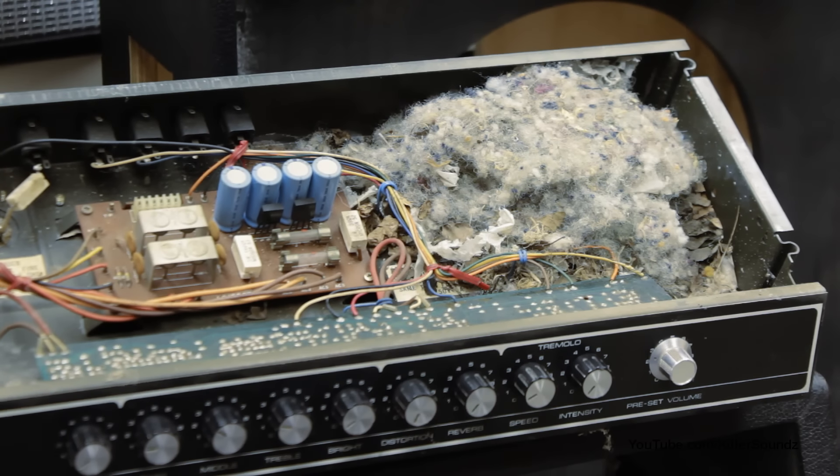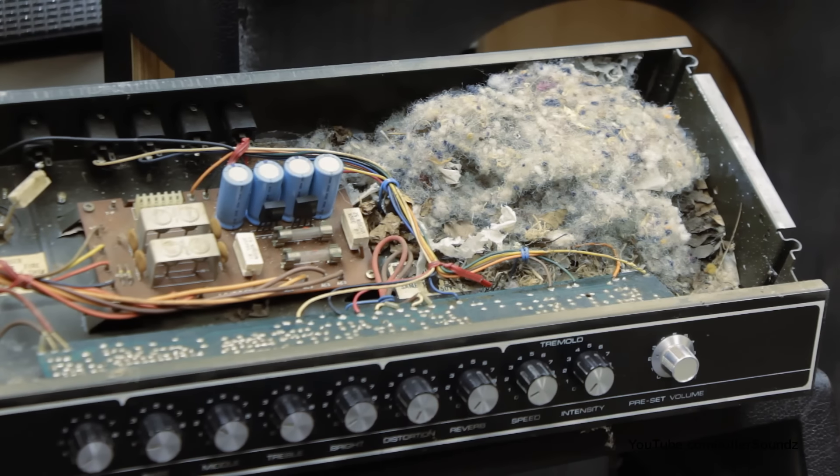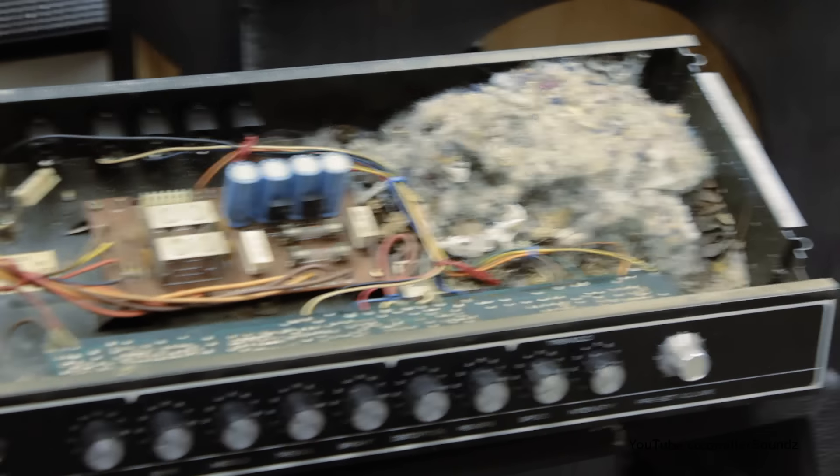Wow, look at that — inside this amp we've got what looks like the mother nest of spiders or something. I don't even know what's going on there. That's nasty. I'm going to have to sweep that out.